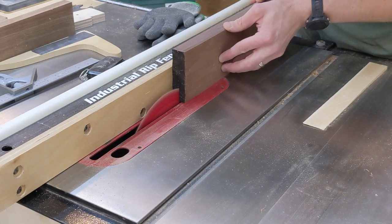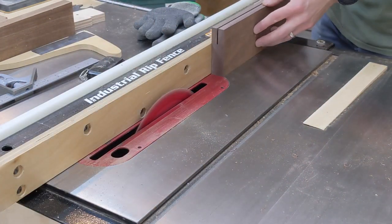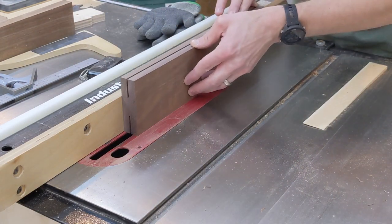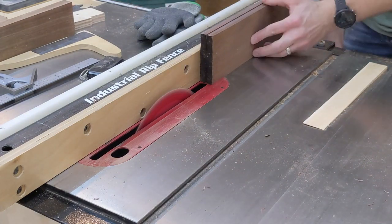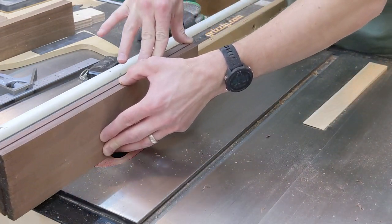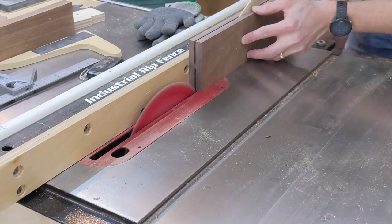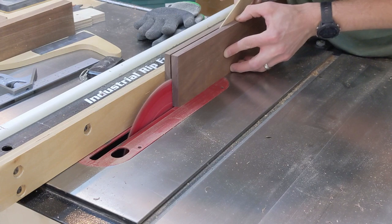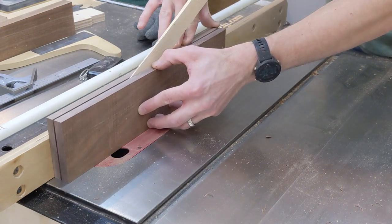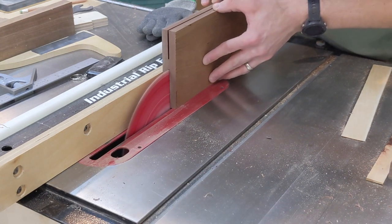If you have access to a bandsaw, I recommend using that for re-sawing. I don't have one, so here are some tips I've learned on re-sawing with a table saw. Always reference the same face of the board against the table saw fence. Both edges of the board must be square to the reference face. Take small passes raising the blade a little bit each time. Before the final pass, insert a wedge that's the same thickness as the saw kerf to prevent the blade from being pinched.